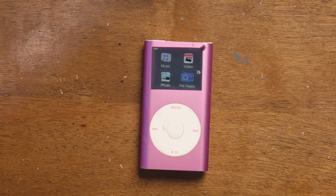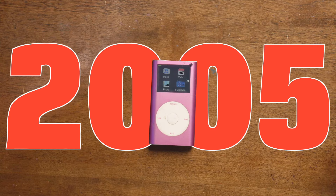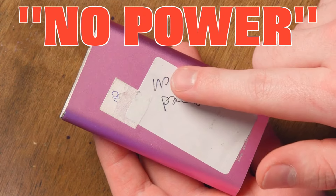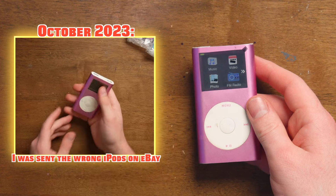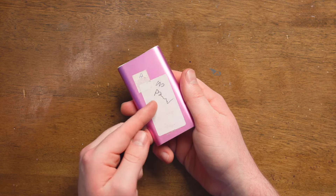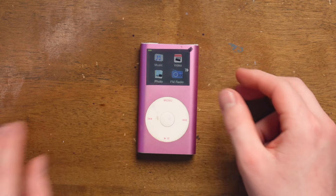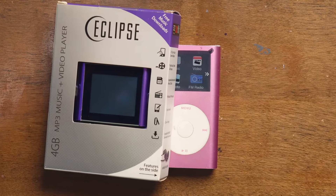This is a second-generation iPod Mini from the year 2005. It has a sticker on it because I got in a lot of iPods that were not the iPods I was supposed to receive. In those iPods, a lot of them have false labels. This one says 'no power' — that is incorrect. And why does it have a screen protector from a bootleg iPod Nano?